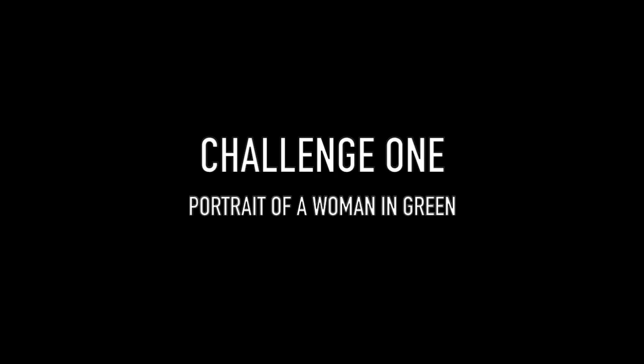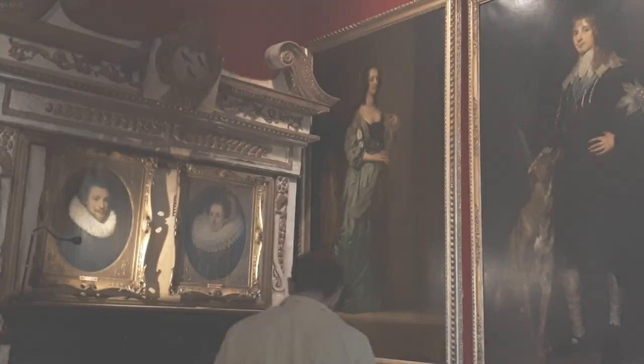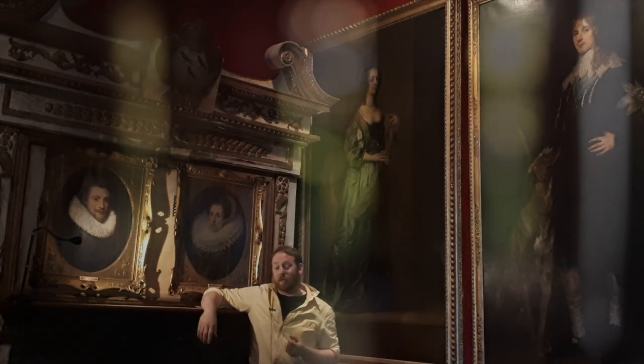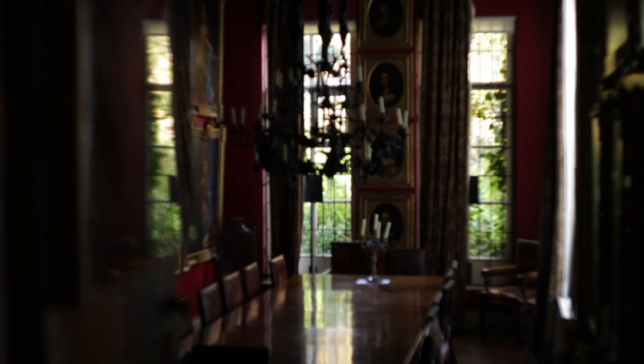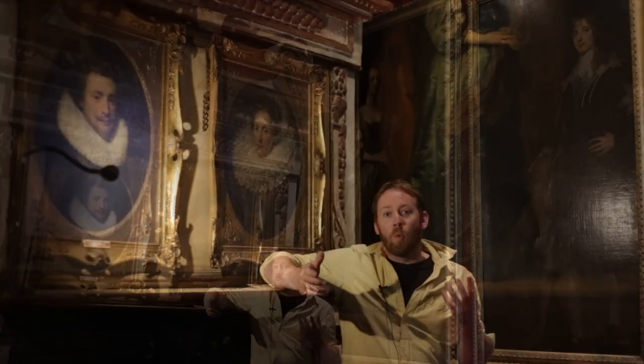Hi, welcome to the first ever Painting Lab Challenge. To kick things off I think we should jump straight into the deep end and make a painting based on this source image — and when I say 'we' I really mean it. Today I've decided to start this off in the most grand, most ornate room in this fantastic Jacobean manor house where I now live, work, and make Painting Lab YouTube videos from.